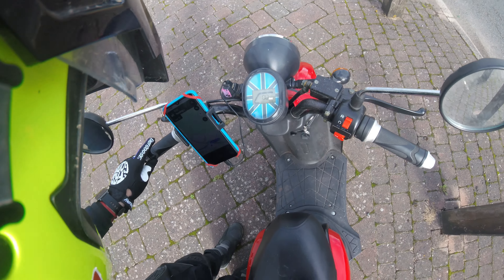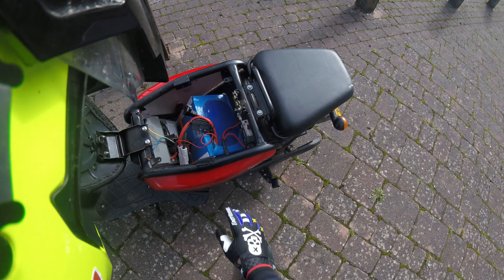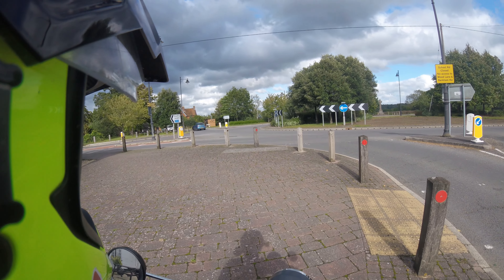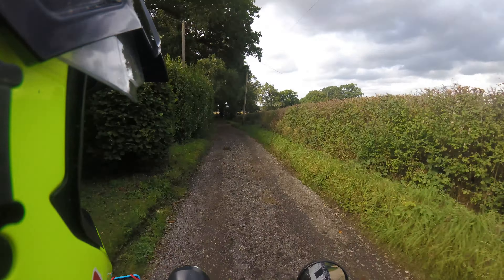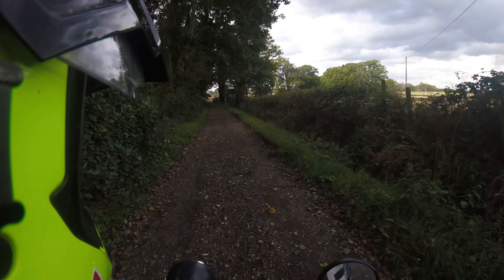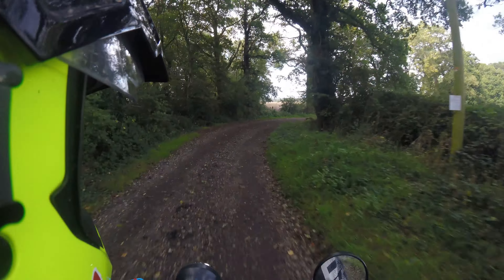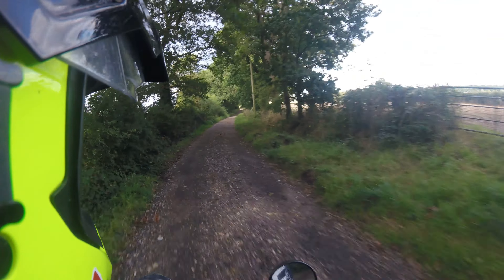Quick stop to check on charge — we're at 78.9%, so plenty left. Now the question is, do we take the road, or go off on another little trail? It's inevitable. It looks like this byway has been recently re-graveled and graded, so it's not going to be as muddy as it was a few months ago, but it's definitely quite bouncy — though strangely smooth on this bike. Let's see what we can do.